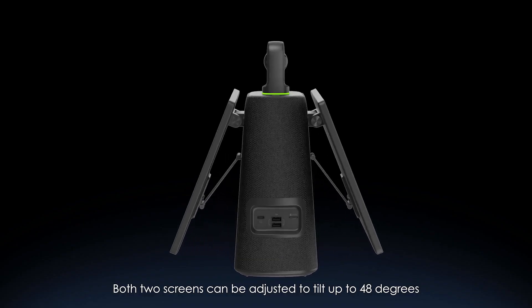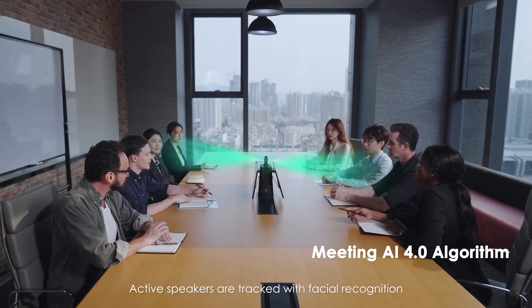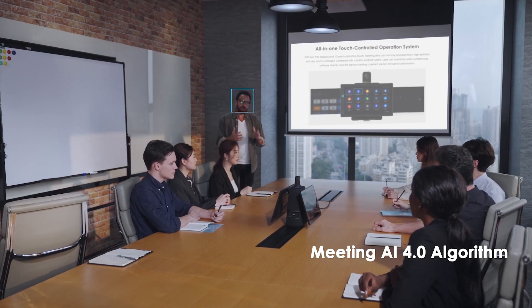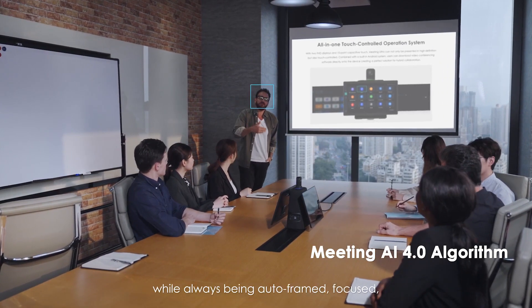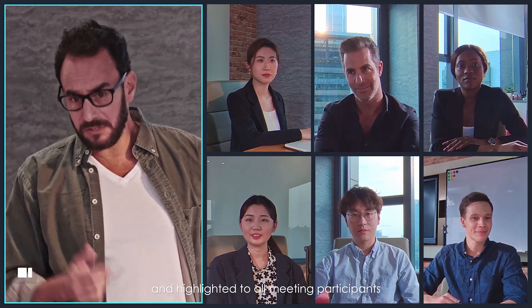Both screens can be adjusted to tilt up to 48 degrees. Active speakers are tracked with facial recognition and voice localization algorithm. Speaking attendees can move around the room while always being auto-framed, focused, and highlighted to all meeting participants.